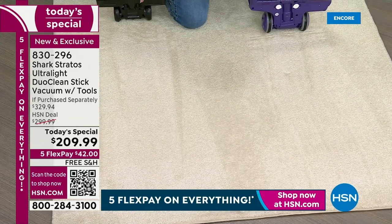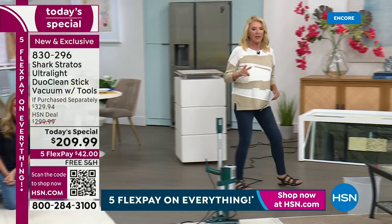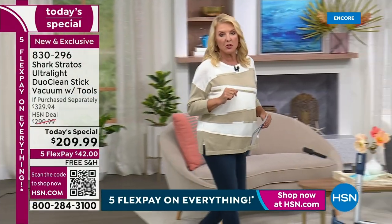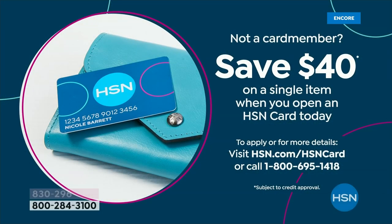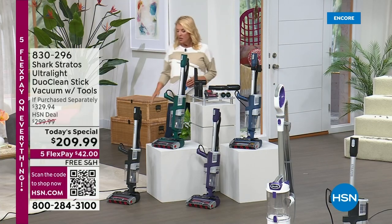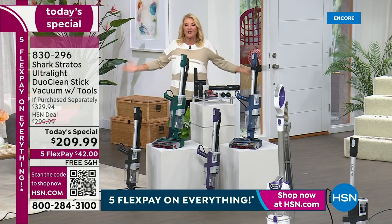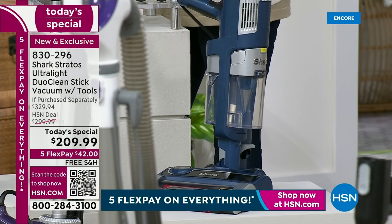Grab your HSN card if you've never gotten one — tonight's a great time. When you make your first purchase with this Shark, you'll get $48 off, which is even more savings. The most popular color right now is the emerald green. We also have classic black, eggplant — the purple one — and the denim blue, which I love because I have a ton of Diane Gilman blue jeans. Who doesn't love blue jeans? The denim is just a perfect color choice.